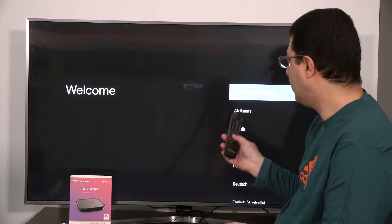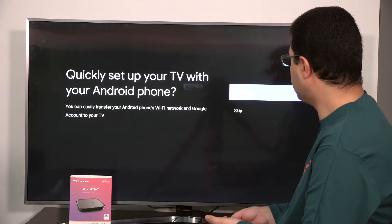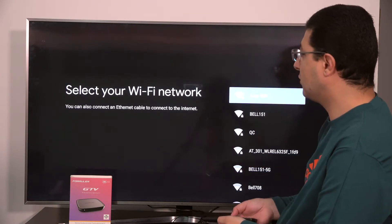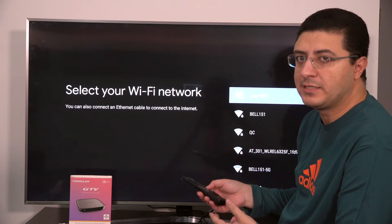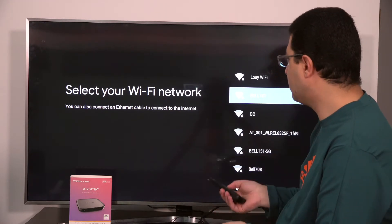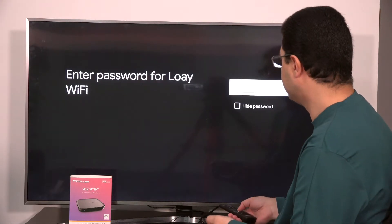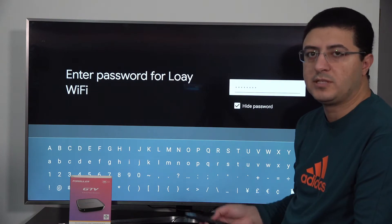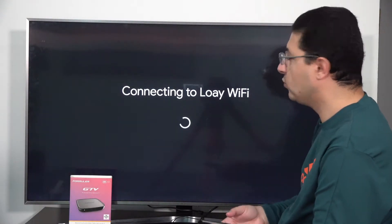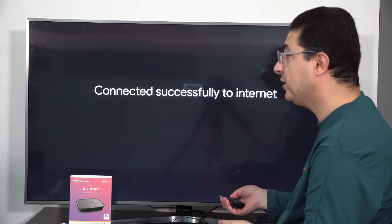Then it will ask you about your language. Press on English United States. We can skip the next step and click on Wi-Fi. You can connect directly with Ethernet or connect with Wi-Fi. I will connect with Wi-Fi here because I don't have Ethernet. After entering the Wi-Fi password, connect — and now it's connected.